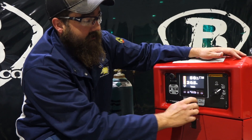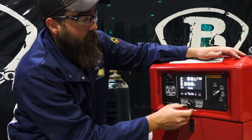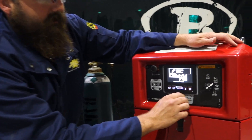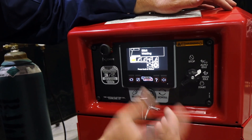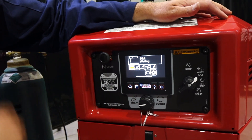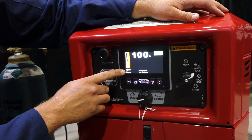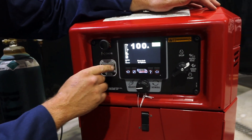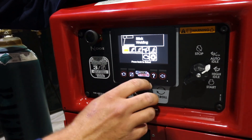You've got your choke here. This is set up similar to their 210 MPs too. So you've got your selector knob, and to select one — say we're stick welding — you just push, and that's how we get to our thing. So we've got our fuel gauge here, shows what process you're in, 100 amps, that sort of thing. You can go back home and we can go over.